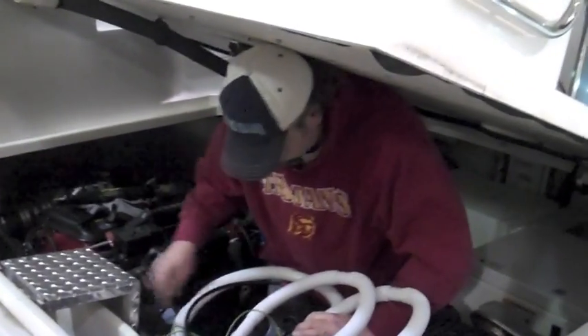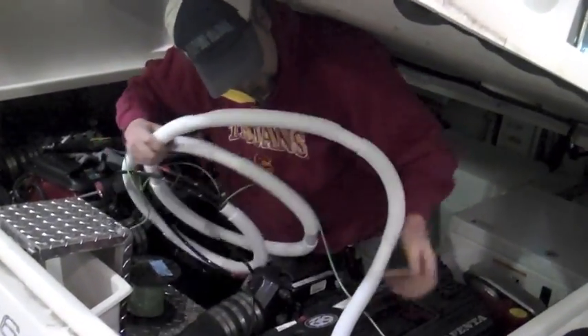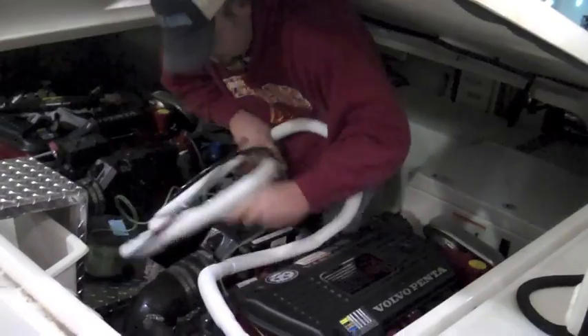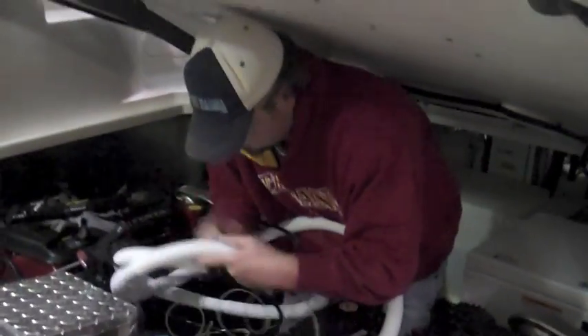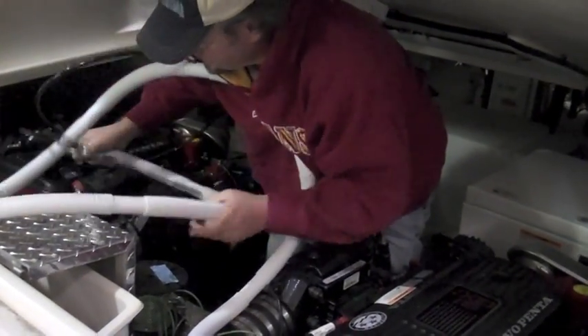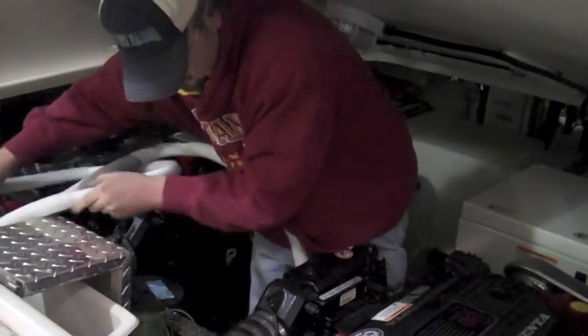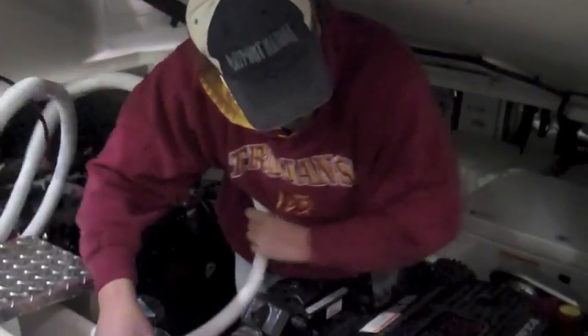We're running the new steering hydraulic cable through this protective shield and assuring that there's no nicks, scrapes, or scratches on this new plastic hydraulic line. You've got to be real careful pulling this through, uncoiling it and having it not bind up.